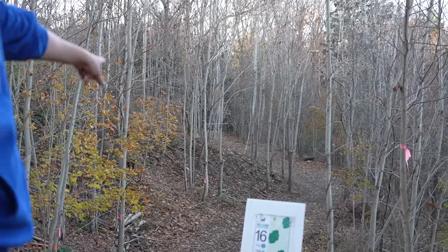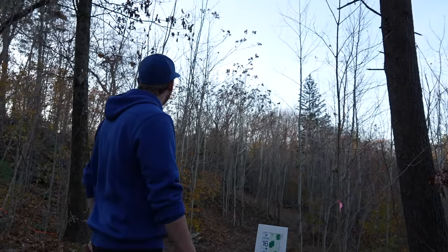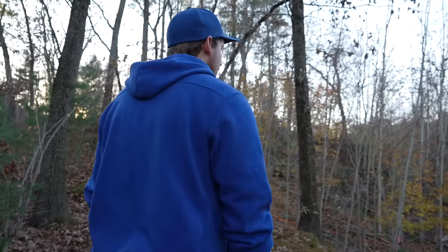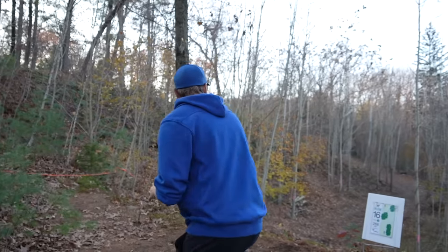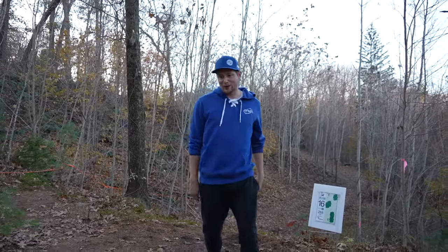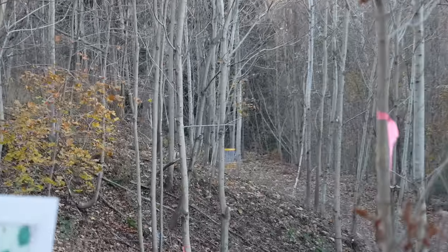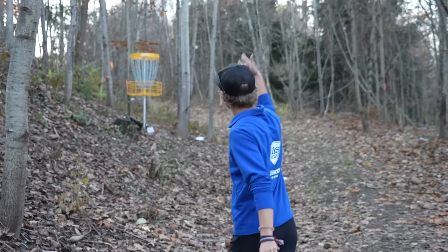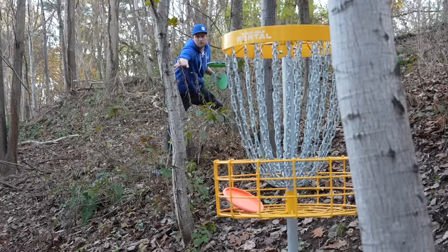268 — you can kind of see the basket out there. Inside gap, outside gap — over the top would probably be my tournament play, like a grenade or something. I'm going for the ace, right down the middle. Also no tee pad yet. Let's see if Paul has what it takes to hit the gap. Highlight putt potential — or a putt from circle two. Nice. Easy.